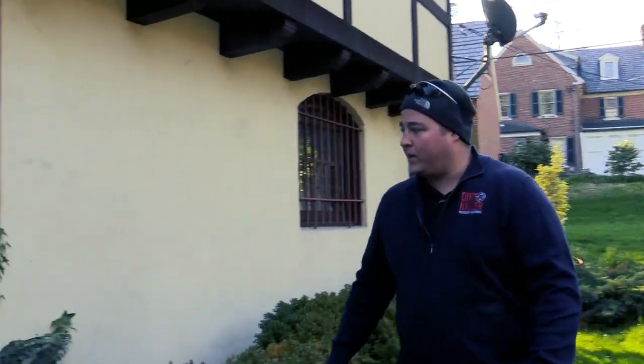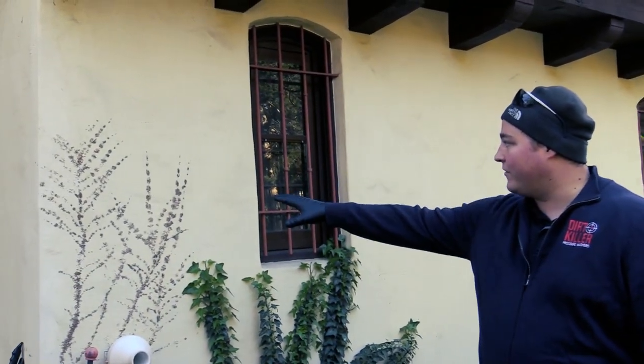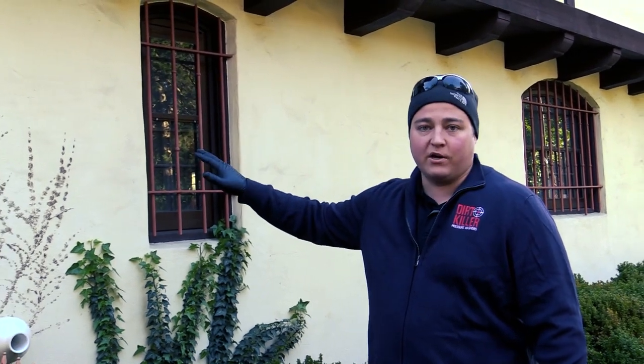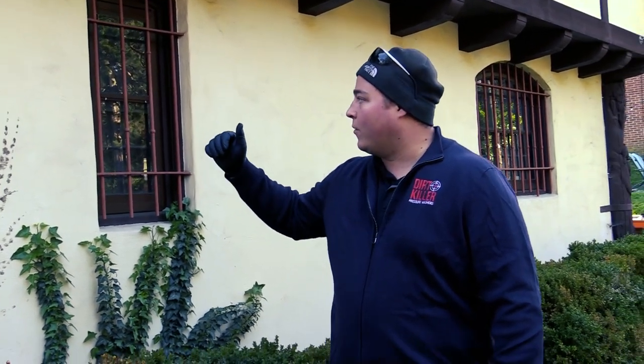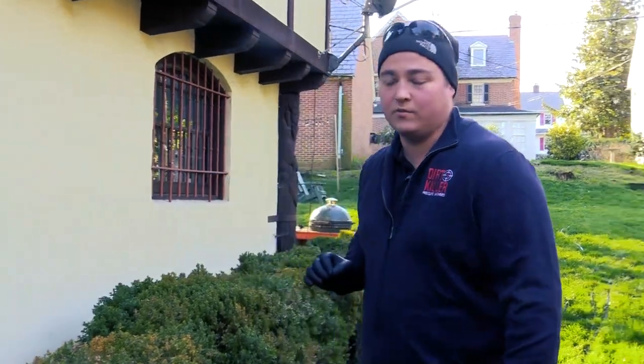During the walkthrough, one thing I like to point out to homeowners: we have some vines that are growing, and where vines used to grow. This is something that's not going to come clean — it's adhered to the stucco. If I put too much pressure on it, it'll either pull the paint off or make it look even worse. It's really important to point out stuff like that to homeowners so we're setting their expectations when cleaning the property.